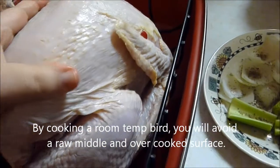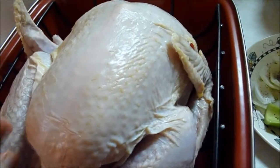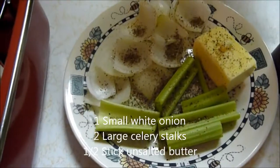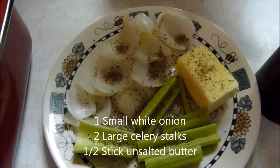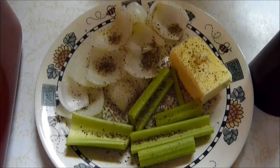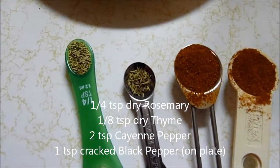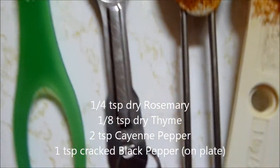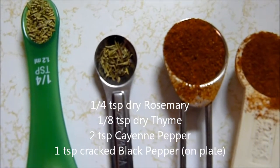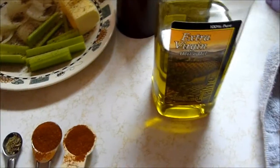We typically do a Cajun-style bird. It's just a little bit different — the gravy's a little spicier and it's a real unique dish we enjoy. What we have for this is onion, celery, half a stick of butter, and there's a bunch of cracked pepper. We have measured out a quarter teaspoon of rosemary, an eighth of a teaspoon of thyme, two teaspoons of cayenne, more black pepper, and olive oil.